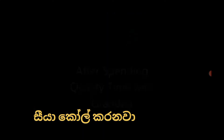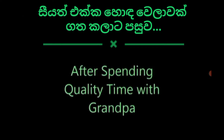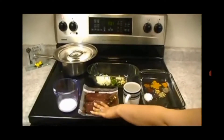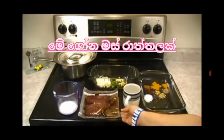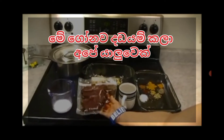Grandpa's calling! Elk curry. This is one part of elk — this is organic elk. This elk was hunted by one of our friends, and he provided us with this.